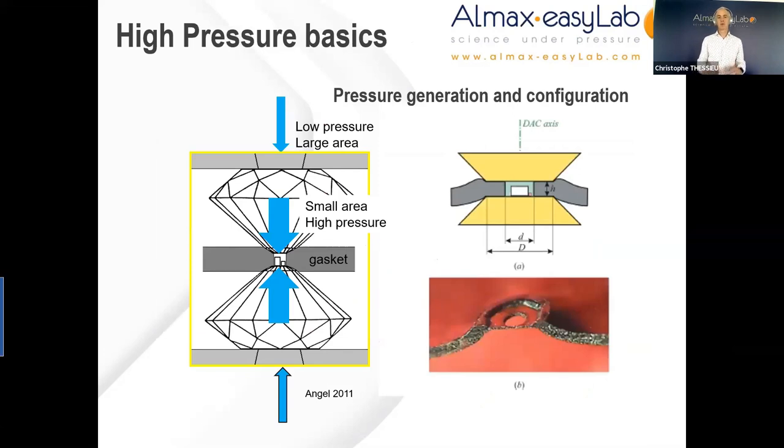In terms of high pressure basics, the principle of a diamond anvil cell is shown in the figure on the left-hand side. By applying a certain amount of force on the back of a diamond anvil — which we call the table — one can amplify the pressure generated at the tip, or culet, the flat part of the diamond. In between is sandwiched a gasket between these two inverted diamonds.